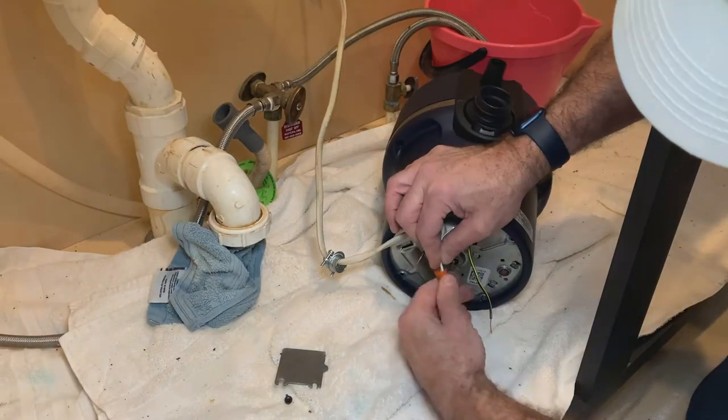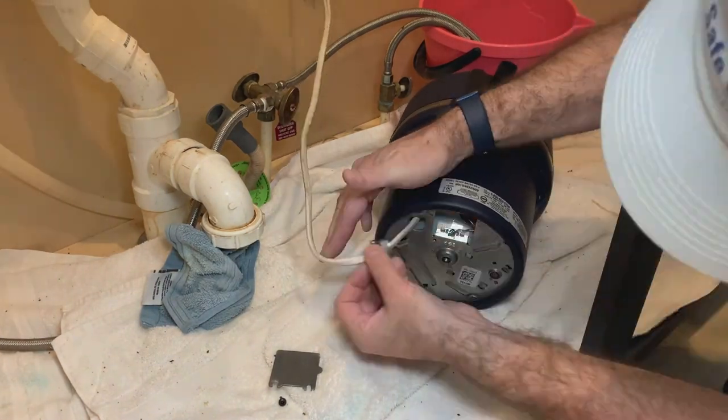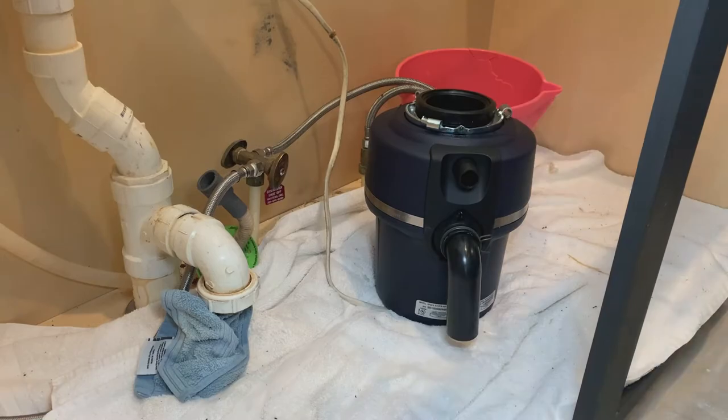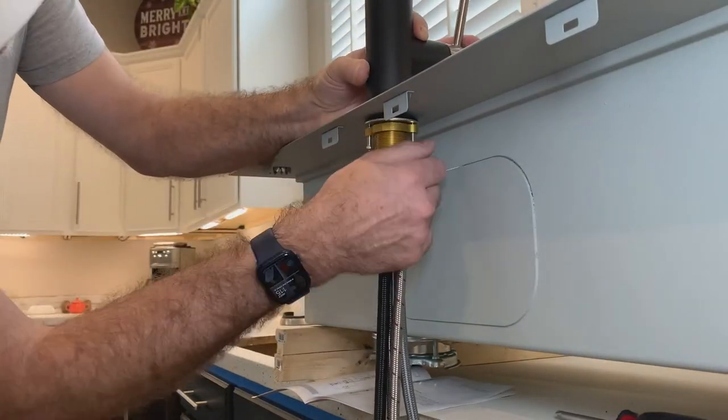Then it was time to install our new garbage disposal. I started with the electrical connections first, then attached the sink drain to the garbage disposal. Then I began installing the kitchen faucet on the sink.